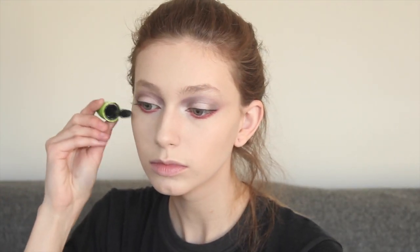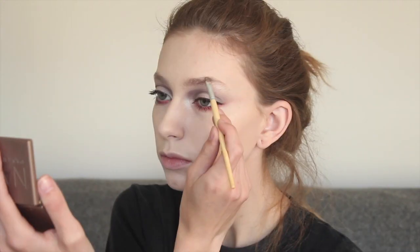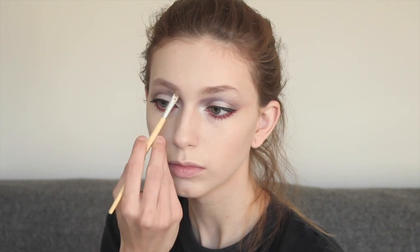Next, take some mascara and if you have an eyelash curler, go ahead and use that as well, and just apply a nice coat to the top and bottom lashes. Go ahead and take some powder to fill in your brows. I also have a Bobbi Brown eyebrow gel with me so I'm going to be using that on my eyebrows as well.